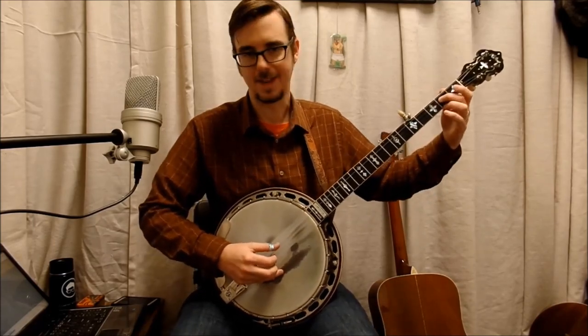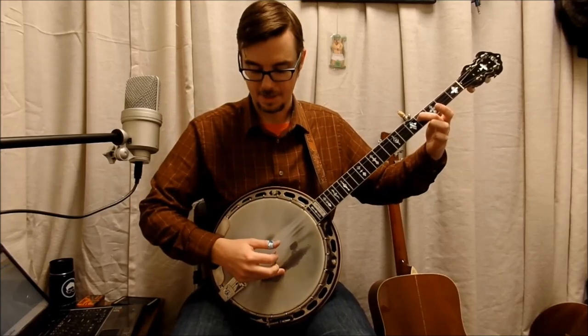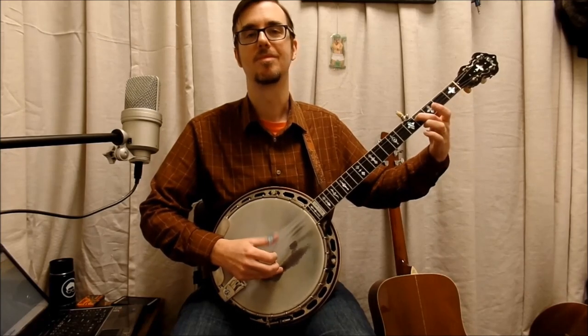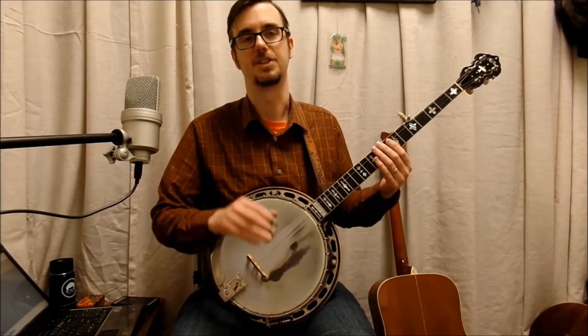You get a repetition with it and it becomes sort of a stereotype of how you play. The way I'd recommend doing it: you slide, sustain the four, and then hit the index. Like that, and go through.